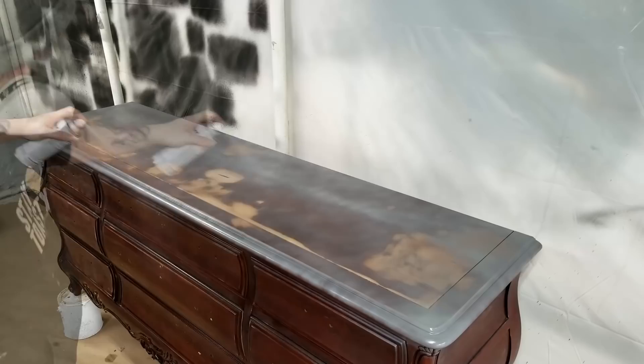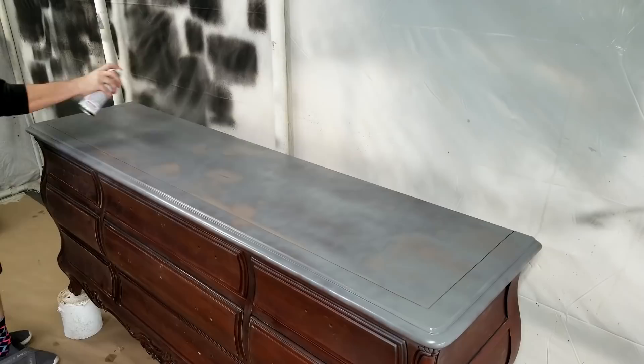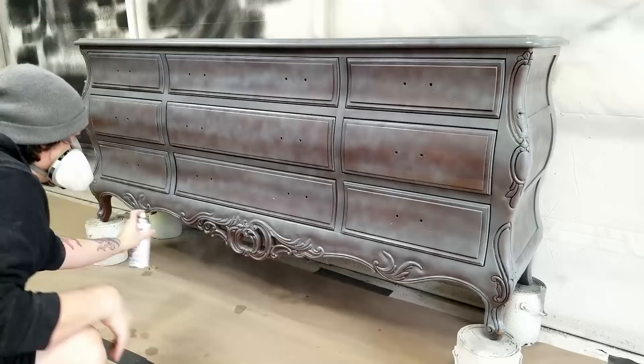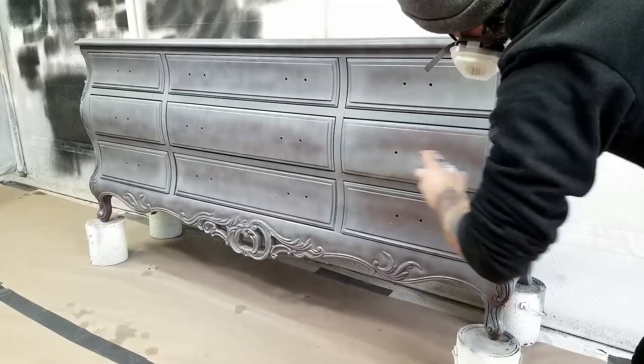The first paint I'm going to apply is Rust-Oleum flat gray primer. Priming your piece gives your paint something better to adhere to, allows you to use fewer coats because you're covering up the brown already, and it'll also seal in any bleeds that may come up from the sanding process. I typically apply two or three thin coats of primer, giving it about 15 to 30 minutes to dry in between each coat depending on the weather.